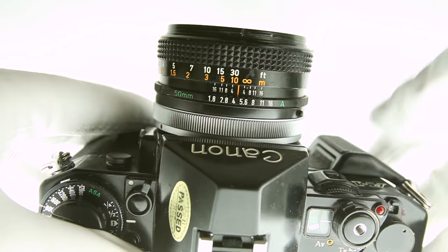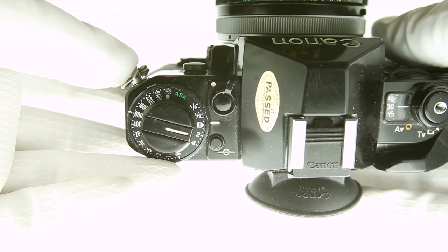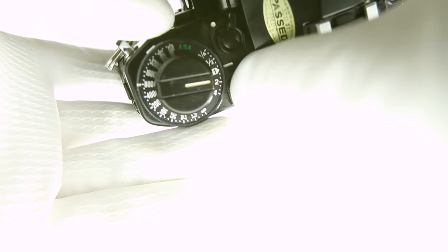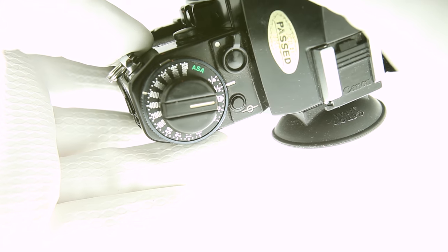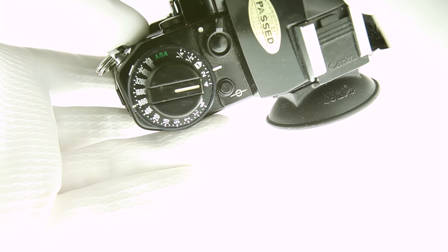To shoot in full manual, take the lens off A and shoot in TV. The exposure compensation dial is located on the top left — its default position represents no change. To underexpose, use the ½ and ¼ settings, which are 1 and 2 stops difference respectively. Settings 2 and 4 will overexpose by 1 and 2 stops respectively.